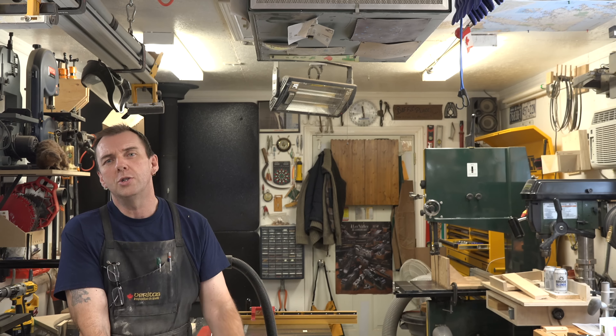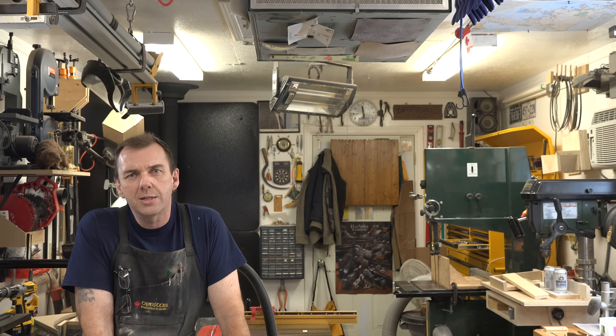Guys, I hope you're going to join me for that. I want to thank you for joining me again this week, and I'll see you again next week with yet another woodworking video.